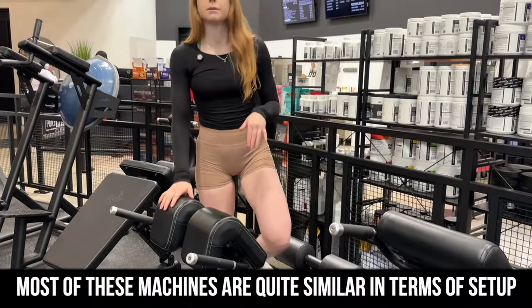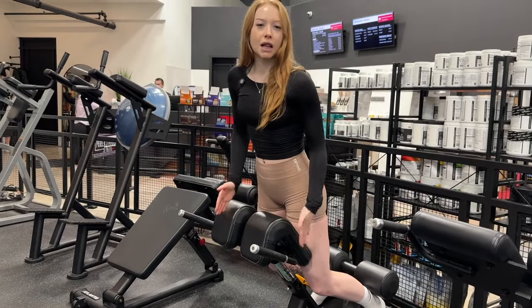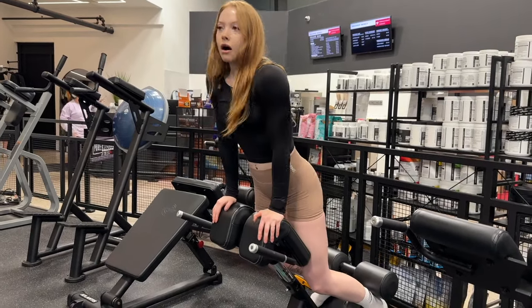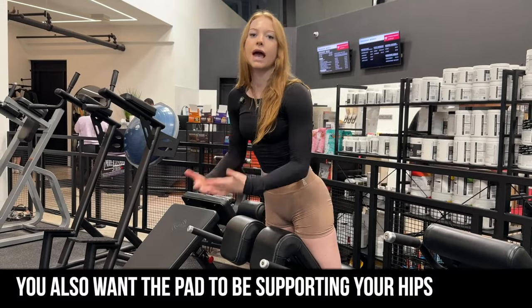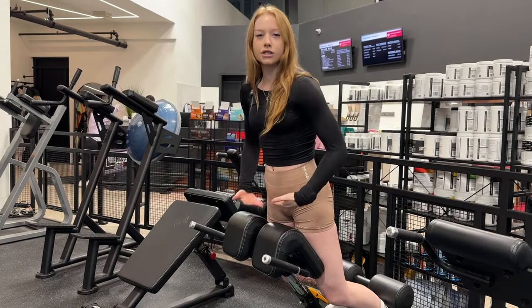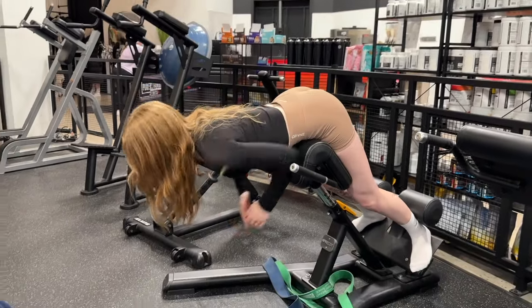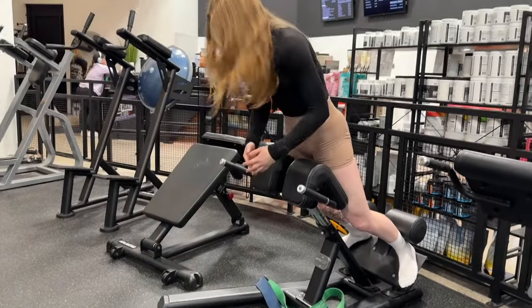Right now it is suited to me. When you are setting it up, number one you want to be able to keep a little bit of a knee bend so you're not fully straight-legged, and on top of that you want to make sure that this is supporting your hips — you don't want to be hanging off the machine. You want it still supporting your body weight so that when I go for a rep, I'm coming down and this is supporting my hips and I'm able to push my hips back up.